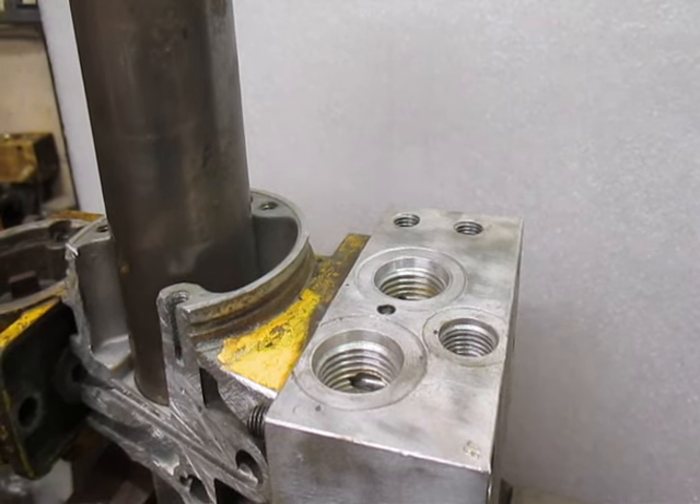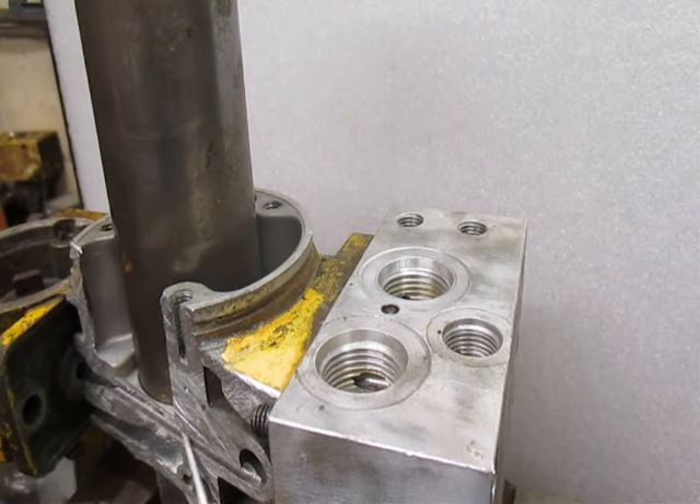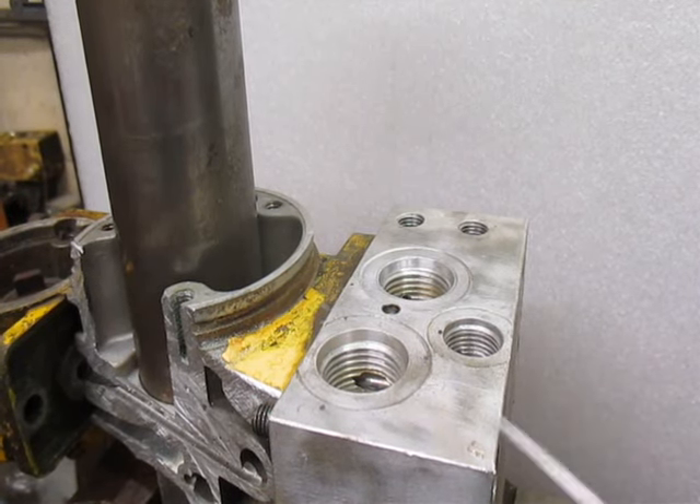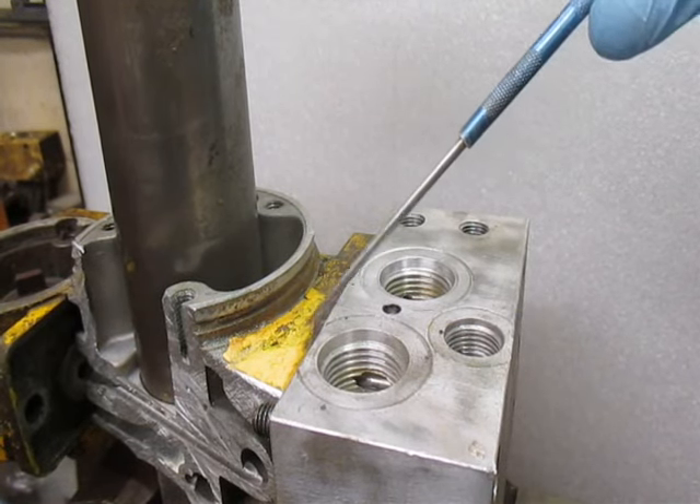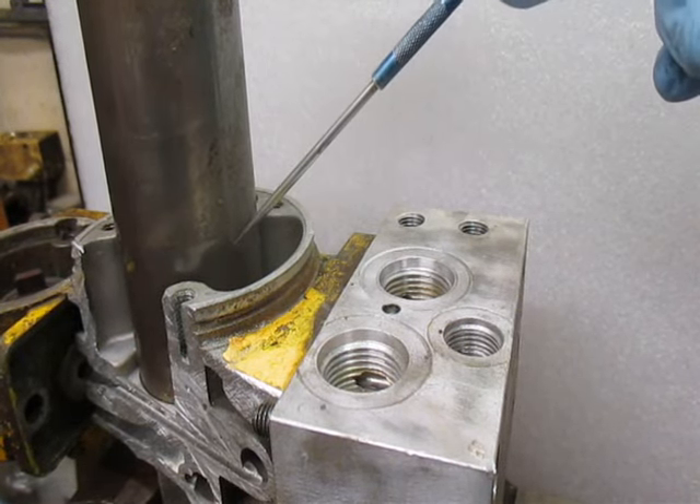To raise the plow, the fluid would leave the gear pump through the high pressure filter to the B valve, which is energized, sending all of the fluid into the lift cylinder, raising the plow.